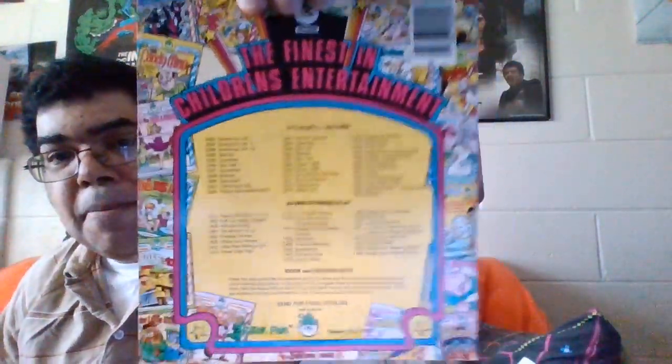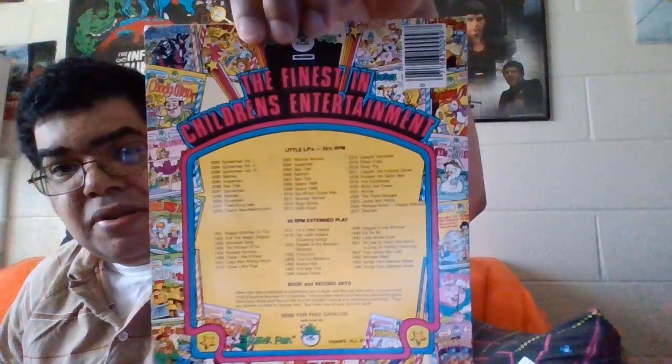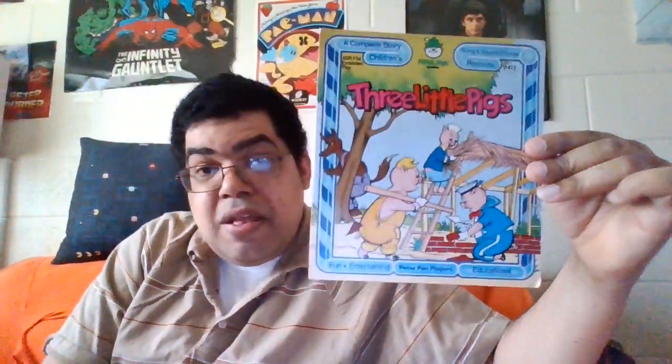I've probably already got a whole bunch of them like this and don't know about it. So all we got today was the Three Little Pigs from the 70s. The record's not going back in the sleeve too easy — it came out easier than it's going back in. Please like, subscribe, share, and comment. Have a groovy day — we'll have another video coming out real soon.